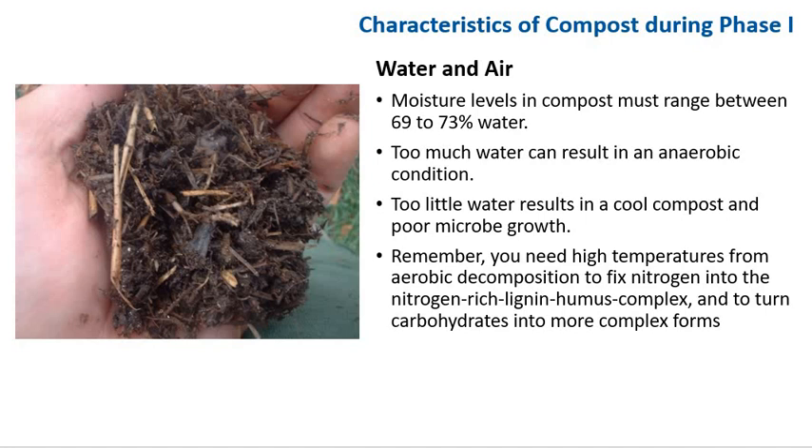Other characteristics of compost during phase 1 relate to water and air. Moisture levels in compost must range between 69 to 73% water. Too much water can result in anaerobic conditions; too little water results in cool compost and poor microbial growth. You need high temperatures from aerobic decomposition to fix nitrogen into the nitrogen-rich lignin-humus complex and to turn carbohydrates into more complex forms.